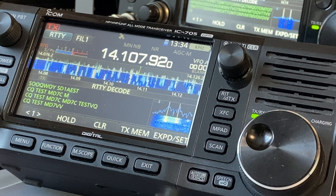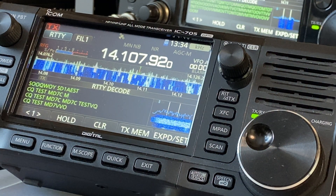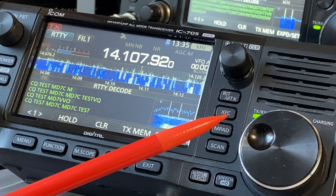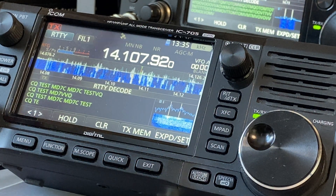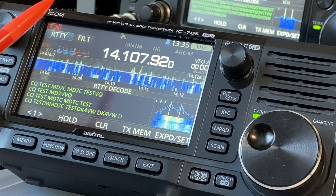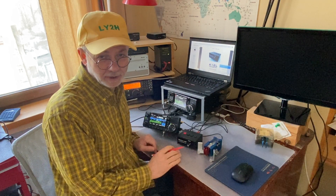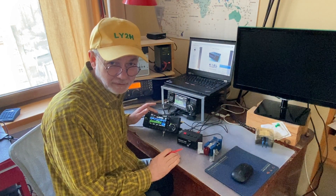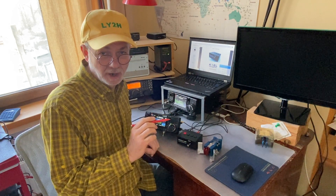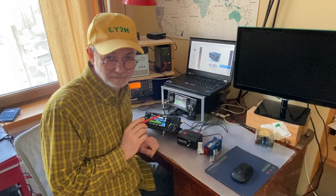The fact that so many people come to this contest means that RTTY mode — the first and oldest digital mode in ham radio history — is still hugely popular. That is why manufacturers of ham radio equipment include this mode in their radios, even the newest ones like the ICOM IC705. Hello guys, this is Linus, Lima Yankee 2 Hotel. Today I'm going to talk about one secret feature of the ICOM IC705 transceiver which enables this little radio to run RTTY mode without using a computer — not only for receive, but also for transmit.